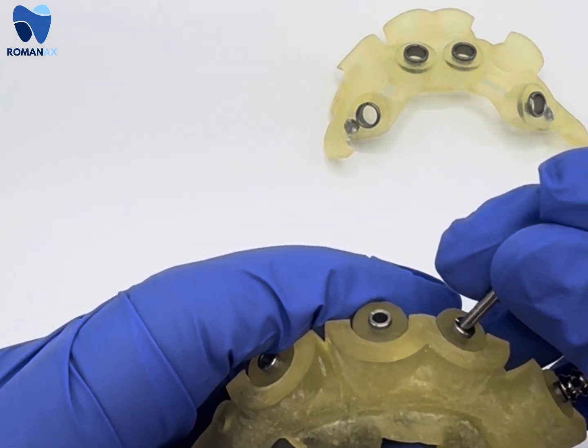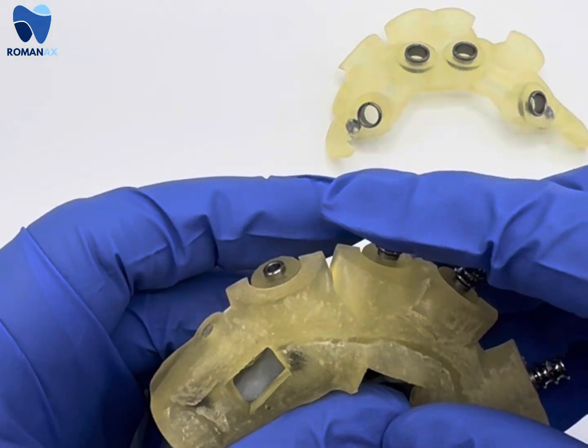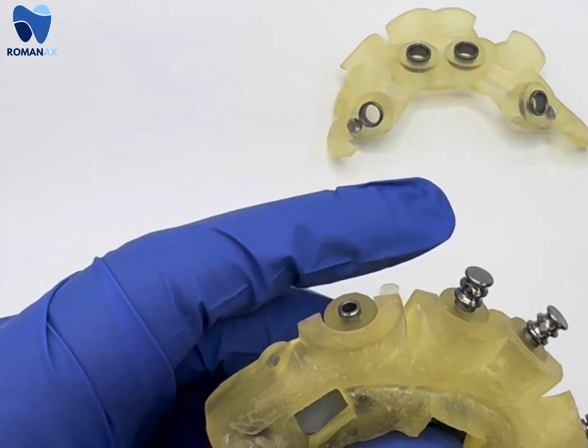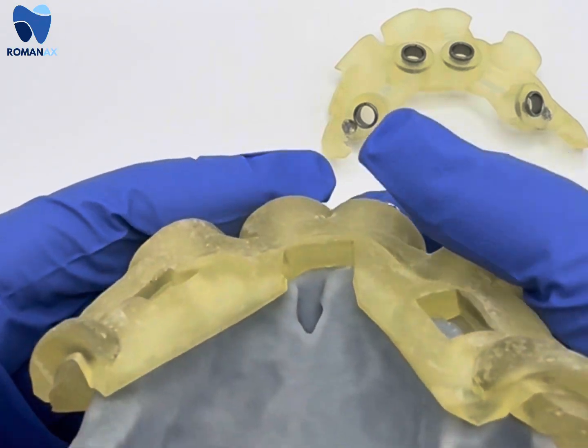We're going to be simulating the pins being drilled and then the pins being inserted into the bone. At this stage the pin guide does have locking pins that we could use to lock the pin guide to the bone reduction guide.